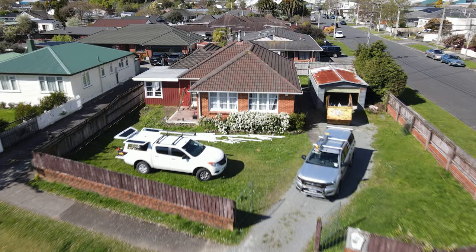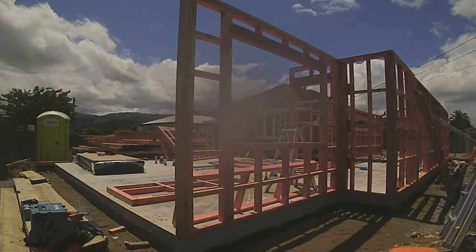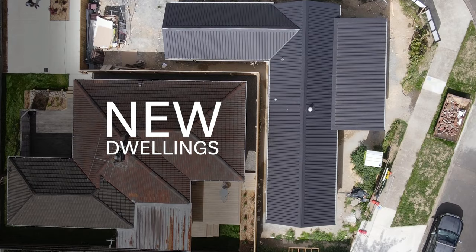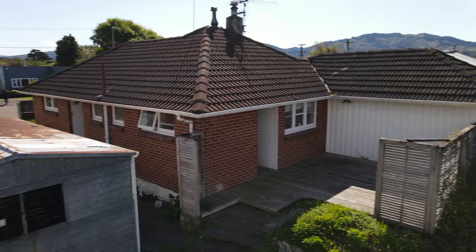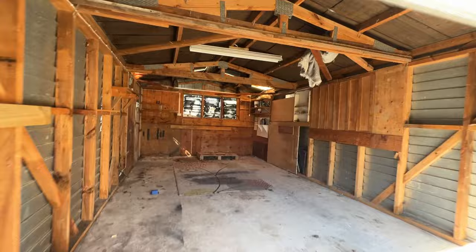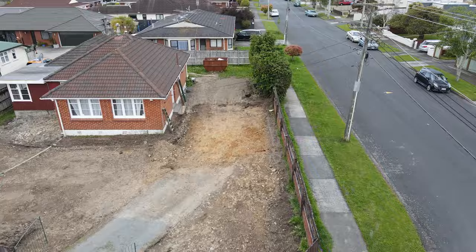Let me introduce you to the project. This is part of a three-lot subdivision we're doing here in Central Upper Heart. As well as keeping the existing house, we're building two new builds over there in the old front yard. We had to demolish a garage, and we've moved the existing house's driveway to that side of the section.